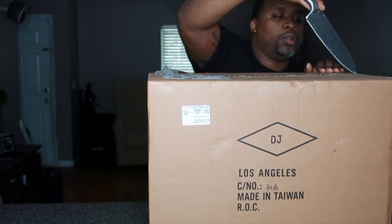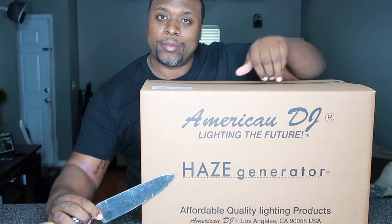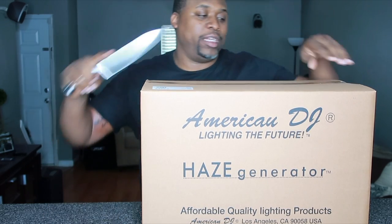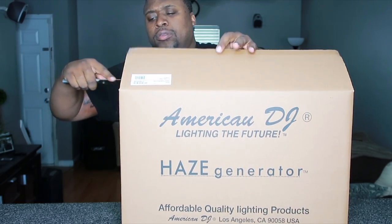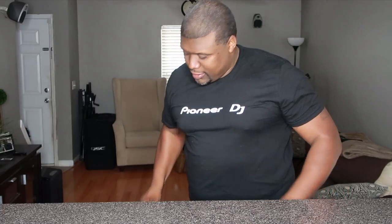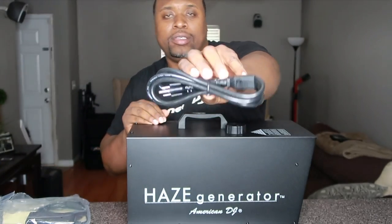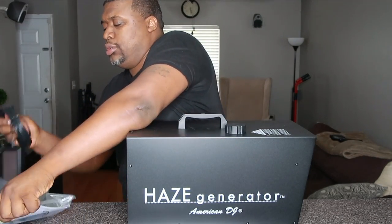Let's go ahead and cut it open. One box leads to another, but now you can actually see what the product is — the American DJ Haze Generator. Let's take a look at this sucker. This thing has got some size and some weight on it — probably around 30 pounds, maybe even 20. Very nice build. Looks like it comes complete with a power cord, a controller, and of course the instruction manual.